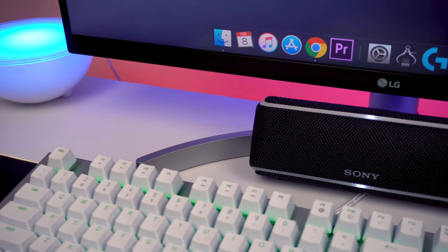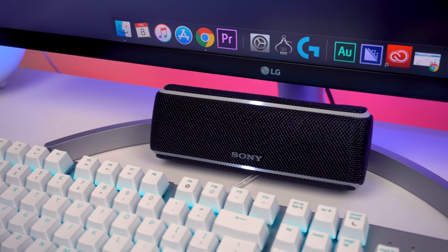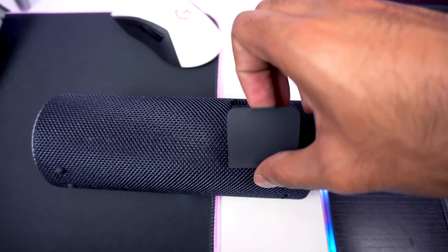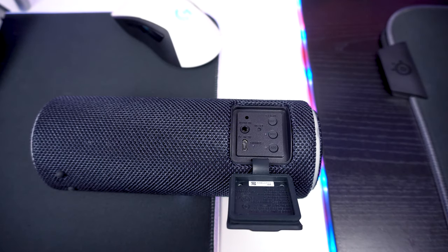In front of the keyboard I have my Sony Bluetooth speakers, the XB21. You can get them in a lot of colors — I have mine in black. They sound great and are pretty loud. There's an LED indicator that follows the beat of the sound, and they charge through micro USB. Battery life is around 10 hours.